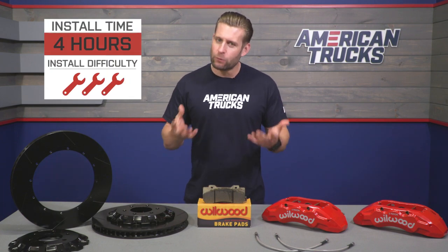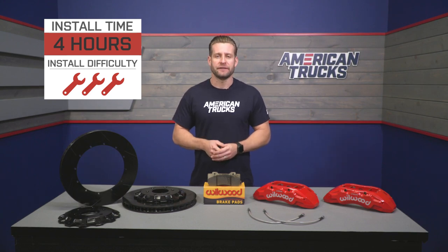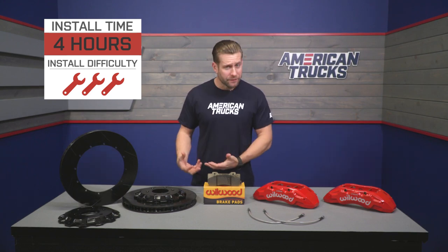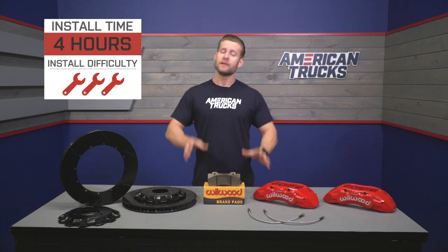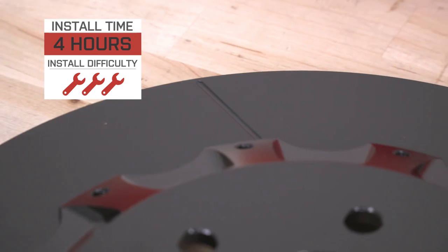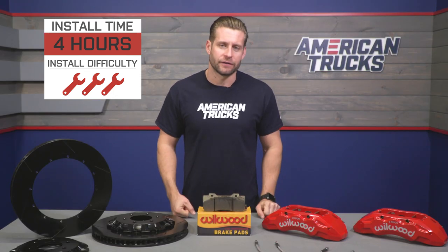Traditionally, brake installs are a walk in the park for most truck owners. However, this kit does involve some safety wire work which, if you're not familiar with that, can be a bit of a pain. So because of that, we're going to kick this one up to a full three out of three wrenches on the difficulty meter and a few hours to complete from start to finish.